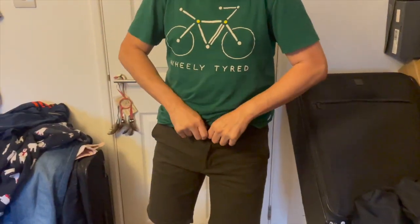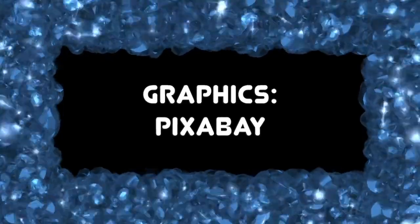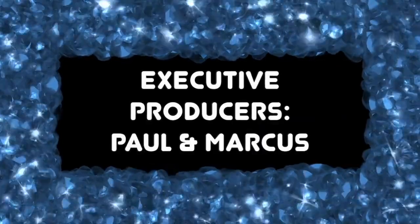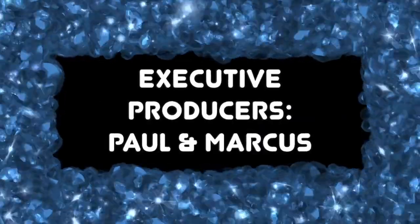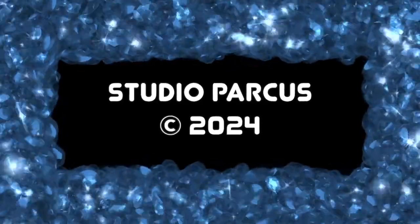Are you going to demonstrate that they do fit? Of course I am — the proof is in the wearing. See, look — it fits!